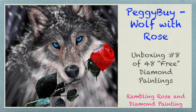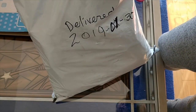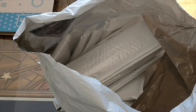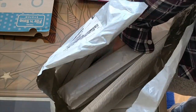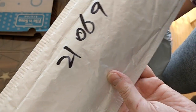Well hello everybody, it's Rose and I am back with the 8th unboxing of my great big PeggyBuy haul of 48 Diamond Paintings. This bag arrived at my place on January 30th with 32 of the paintings in it, and I'm waiting for the other two shipments. So I am looking out my balcony window while I route through the bag, and I've just picked out this one — 2001 0690, whatever that is.